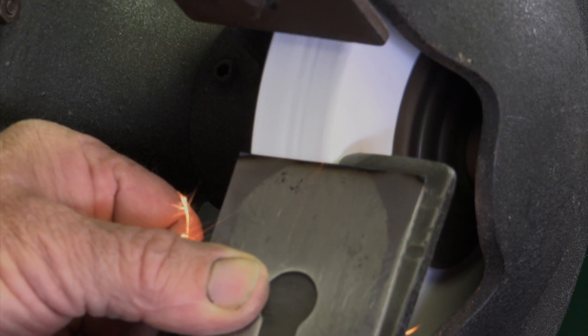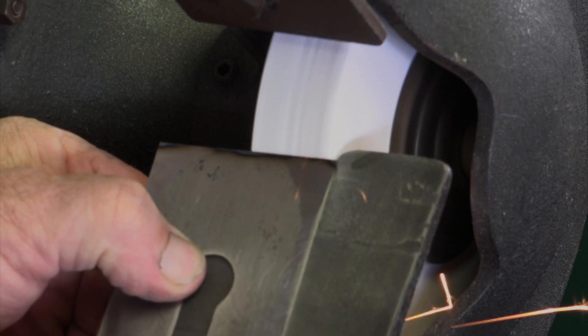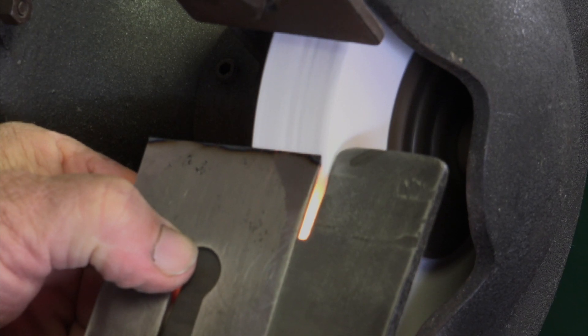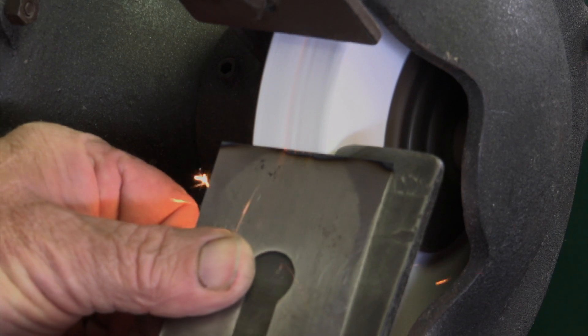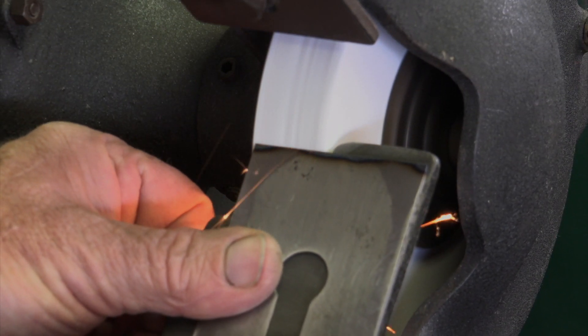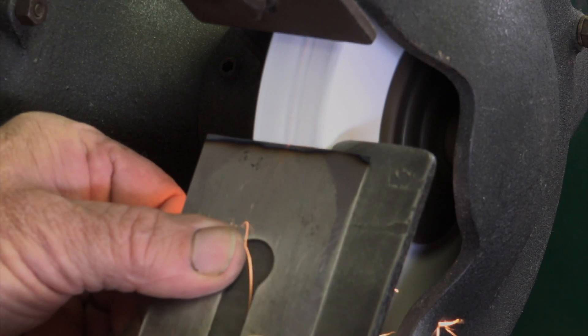Don't ever let your blades or knives get hot. As soon as the blade starts to turn blue, it is too late — you have annealed and softened the edge, and it will no longer hold a sharp edge. The old guys I studied under, if they caught you doing this even to your own tools, would give you a severe tongue lashing and send you home.